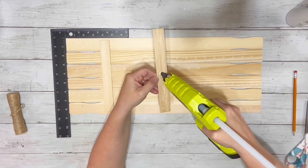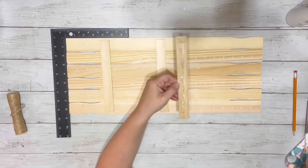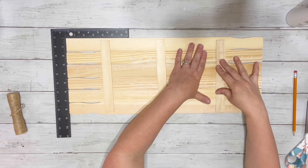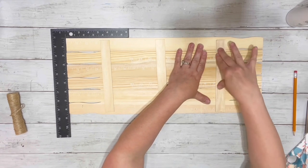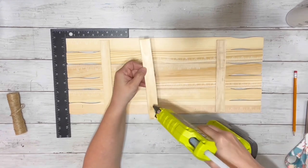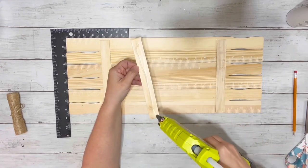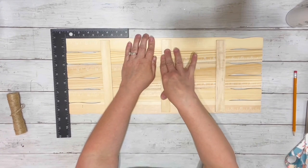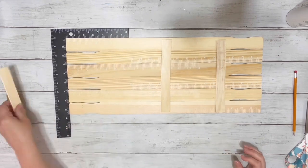After I had it all lined up, I hot glued two of the star sticks down — one end and then the middle. The last one I left off just because I'll be painting the whole thing, and that last one will have a hanger glued underneath it. I didn't want the hanger to get in my way when I was painting, so I just did the two for now.